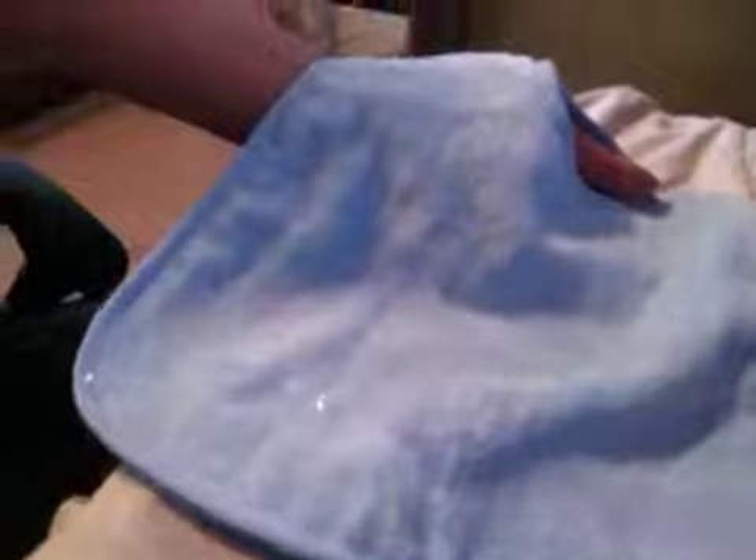Immediately I notice that it is beading up. I wish I could show you that, because it's just not soaking in. You can see the water is pooling. It literally ran straight off like it had Rain-X all over it.